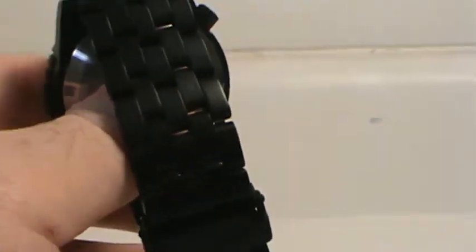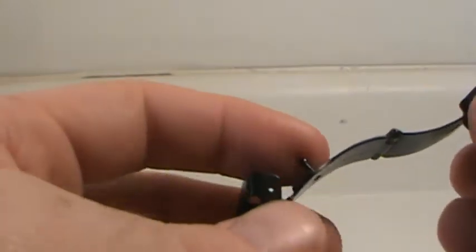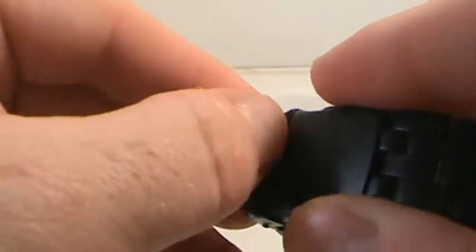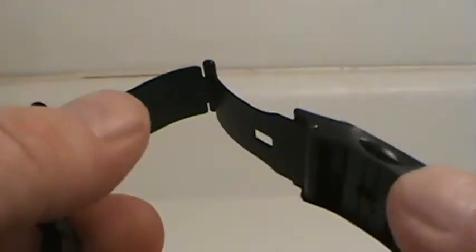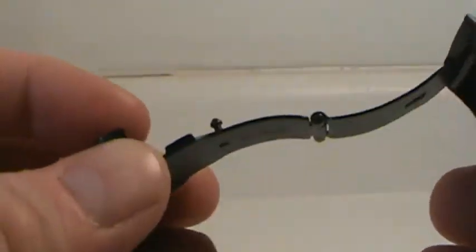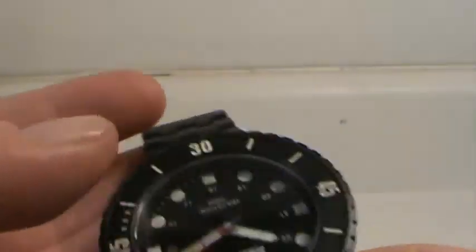Coming to the clasp, there's some good and some not-as-good. It's a nice clasp with some style — curvature and the logo on it — but it doesn't have a diver's extension, which for a diver's watch you'd normally like to see. It also only has two micro-adjustments, whereas I'd typically like to see at least four. These are things you'd want to see changed in the future.